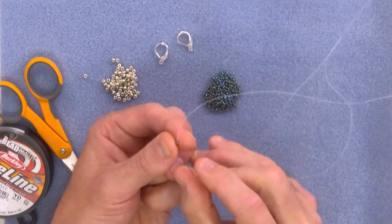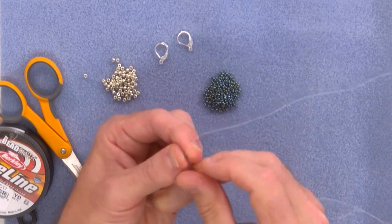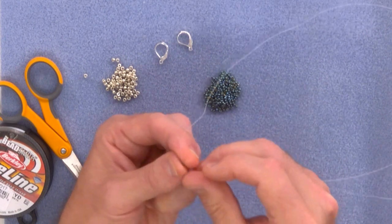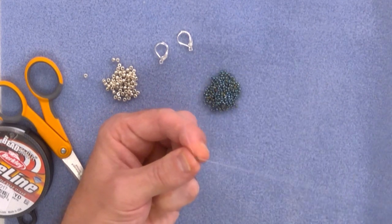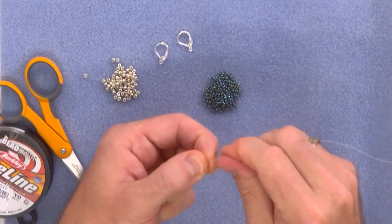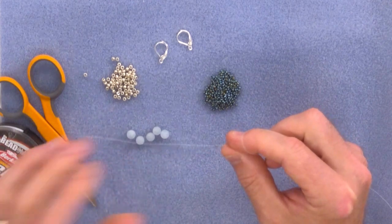So once, twice — as you can see I've chosen a thread that's complementary to the beads I'm using; if you wanted to go a bit zany you could change the colour. That's four and that's five. When we come to finish our earring, because that bead is locked and acting as a stopper, we can simply cut off this little tail and everything will be nice and secure.